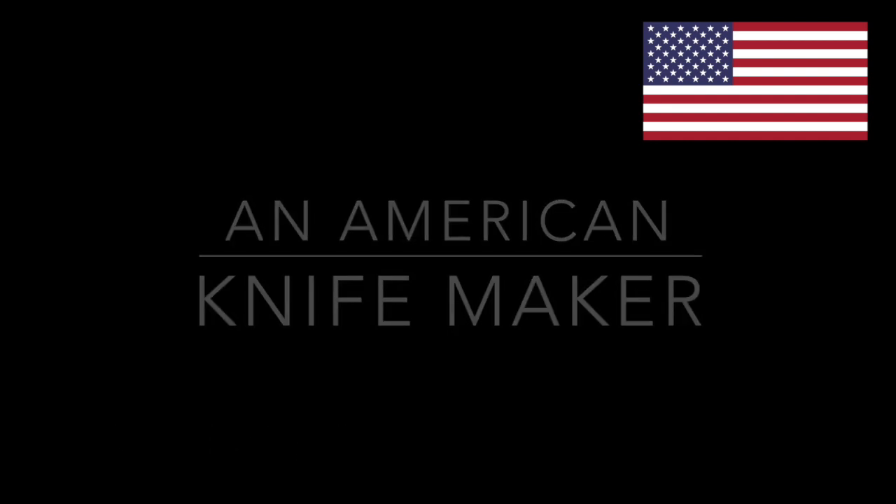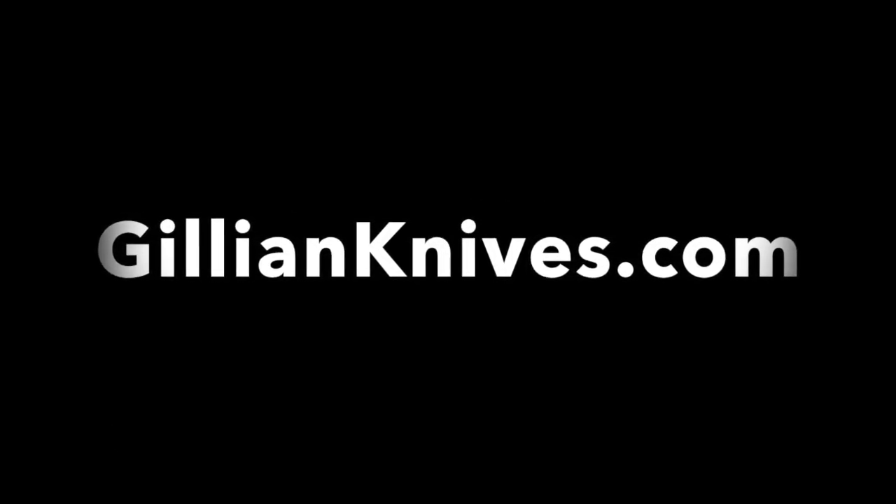Thanks for watching — I appreciate six minutes of your time, and I'll see you guys on the next video.